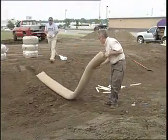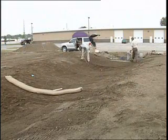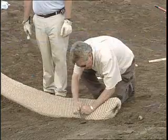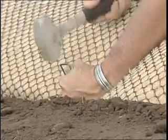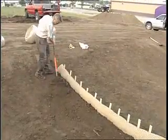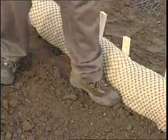Before installing the TerraTubes, trenches are constructed to ensure water doesn't flow under the device. Each trench is three to four inches deep, with all rocks and debris removed. We then anchor the upstream side of the tubes using U-shaped wire staples inserted at one-foot intervals. The downstream side is secured with wooden stakes at one-foot intervals, and the loose soil is backfilled and compacted against the upstream and downstream sides of the TerraTubes.